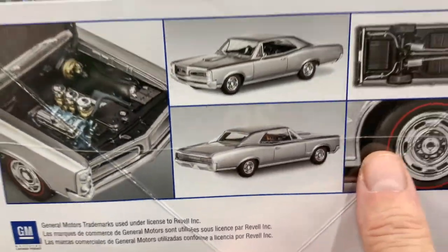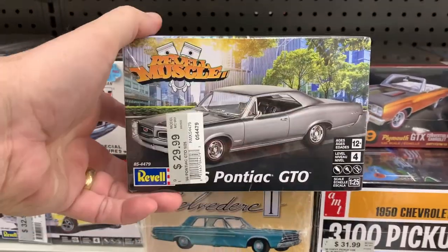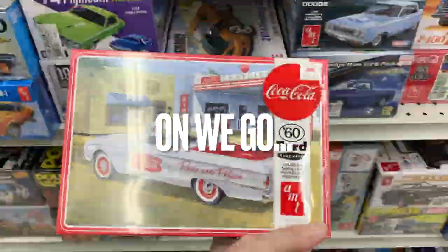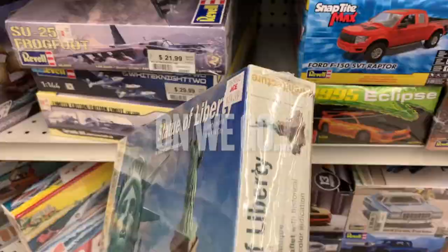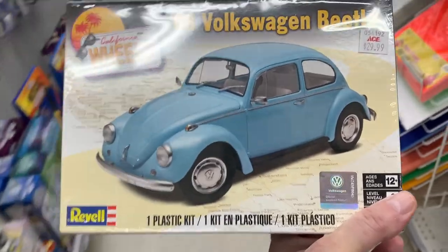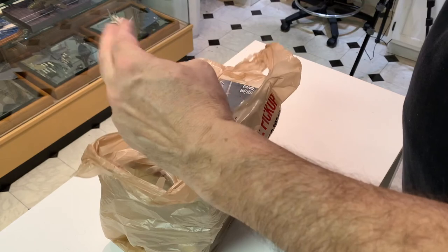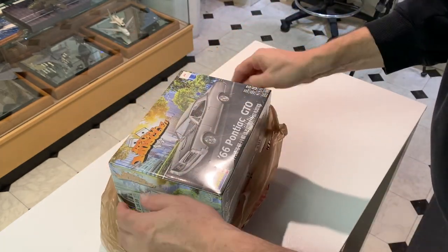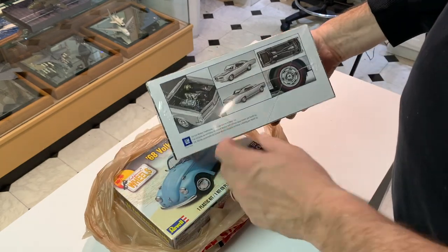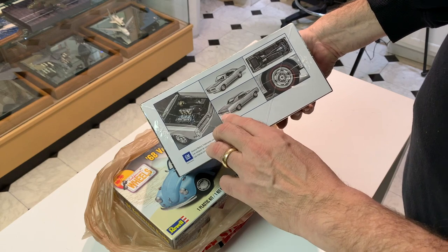That is the kit that I built as a kid, because I remember those taillights. I am going to get that. So here's my ACE Hardware hobby shop haul — I got the '66 Pontiac GTO because this is a kit I built as a kid. I remember those taillights. And I just got some Pontiac Blue engine color.